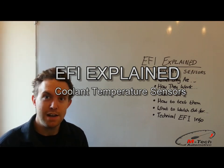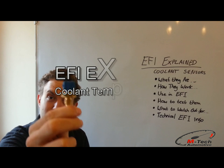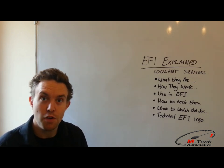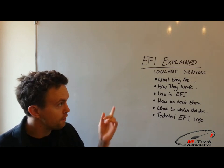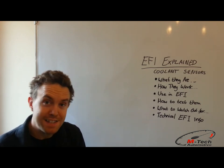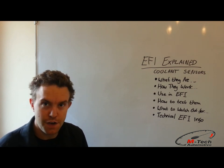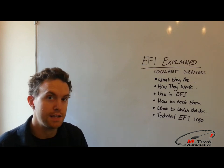Hi, I'm Matt from EmTech, and in this video of EFI Explained, we're going to talk about the Coolant Temperature Sensor. What we're going to cover is what they are, how they work, what relevance they have to EFI, how to test them, what to watch out for when using them, and some further in-depth technical electronic fuel injection information regarding these actual sensors.